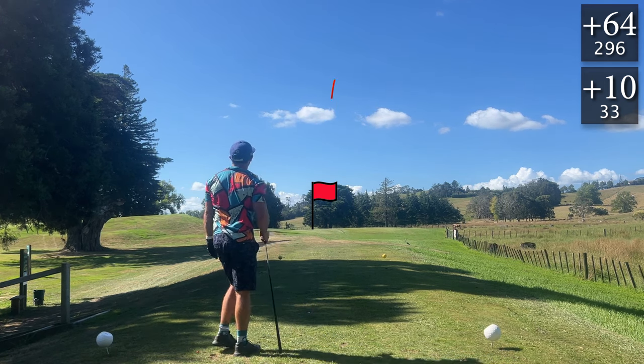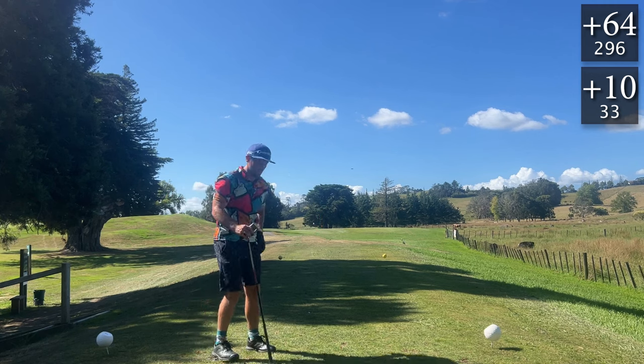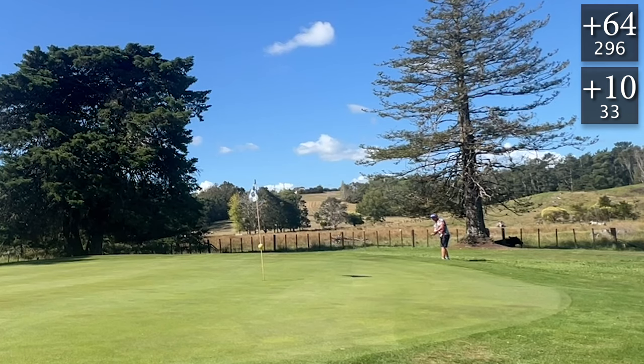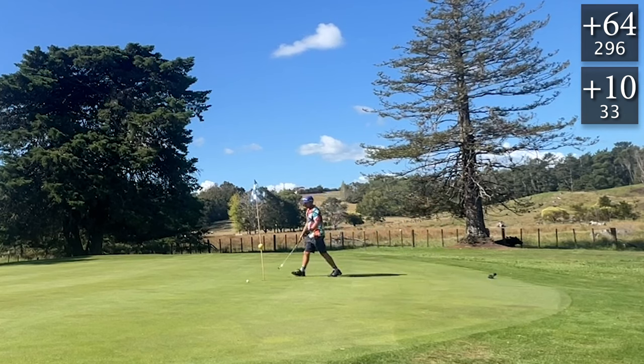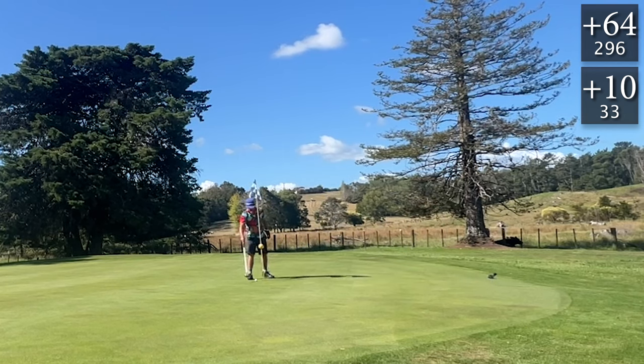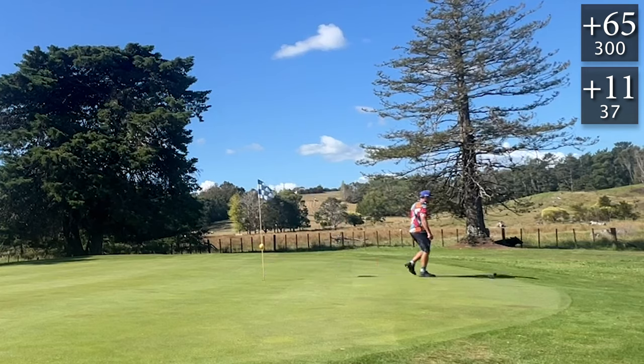What a lovely evening though — nearly five o'clock. Another clean connection with the irons, just off to the right. Maybe old clubs are the way forward. Putting off the green here with the big step rather than the chip — just felt more comfortable. Unfortunately read that horribly wrong and we've missed the par opportunity. Thankfully we've already parred this hole, but we just want to keep the score low as we're trying to stay under 500 after the 100 holes.